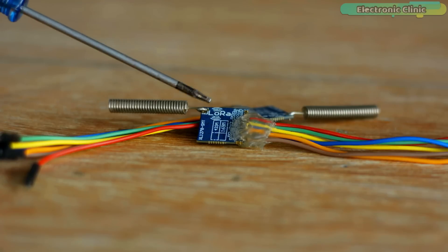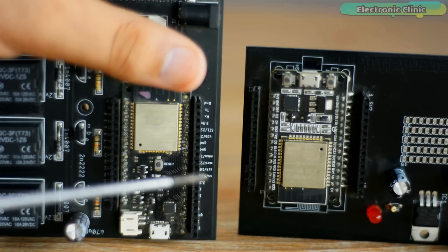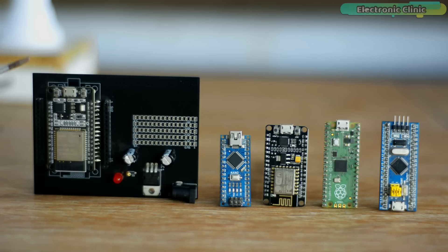Today for the first time I am going to use these long range LoRa SX1278 transceiver modules with ESP32 controller boards. As you know, ESP32 is much more powerful than the ESP8266 and Arduino. It is even faster than the Raspberry Pi Pico and STM32. ESP32 has onboard Wi-Fi and Bluetooth, which makes it much more popular than all the other controller boards.